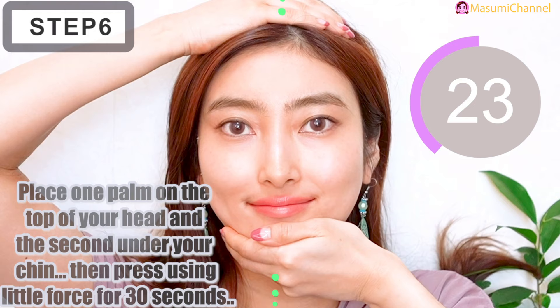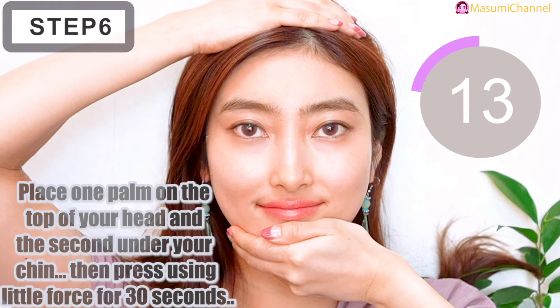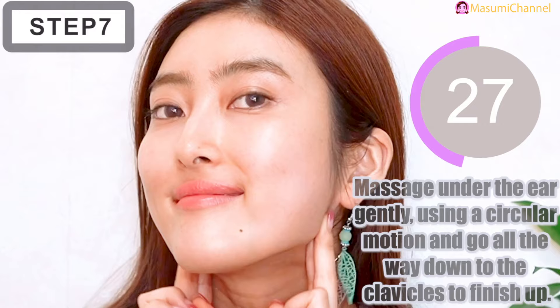Next, make a gap between the upper and bottom half of your teeth — don't clench your teeth. Place one palm on the top of your head and the other end under the chin, then press using little force for 30 seconds. Please make sure you don't press too hard because you don't want to hurt your chin. Then go all the way down to the collarbone to finish up.